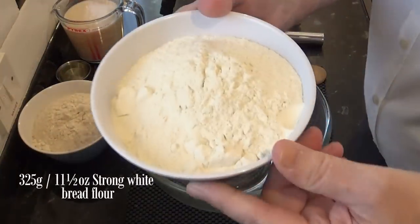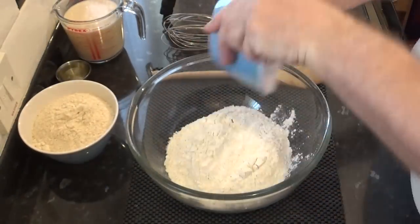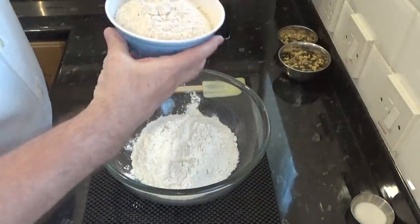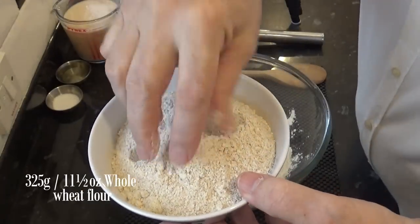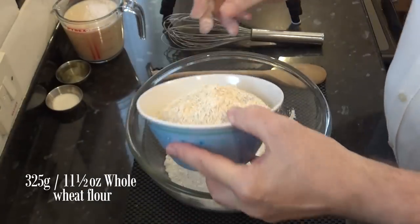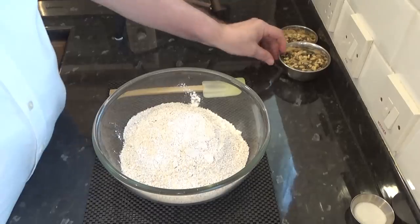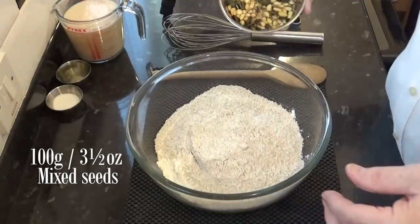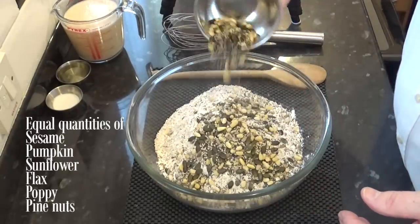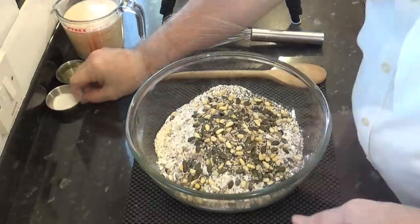To a nice warm bowl, add the rest of the dry ingredients, starting with the white bread flour. Next, add the whole wheat flour. The next dry ingredient to add is the mixed seeds. You can use whatever seeds you like. I'm using a mixture of sesame, pumpkin, sunflower, flax, poppy, and with a few pine nuts for a bit of extra crunch.